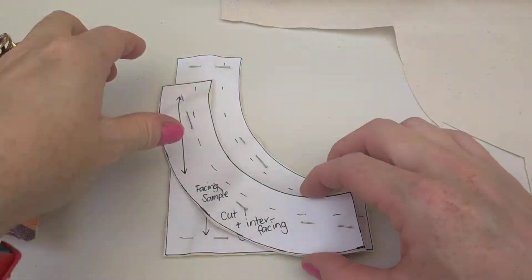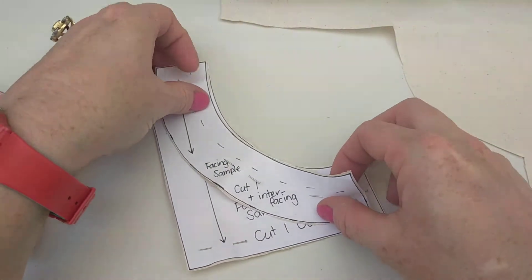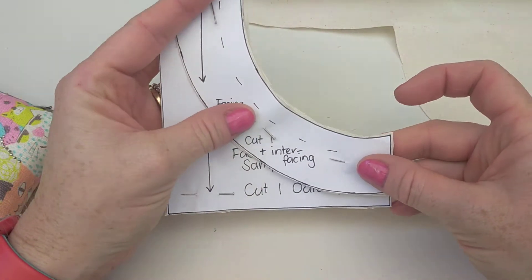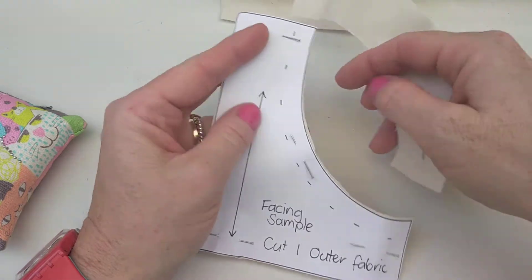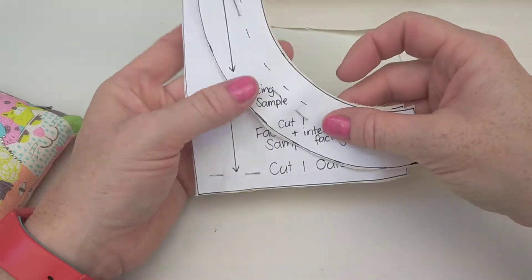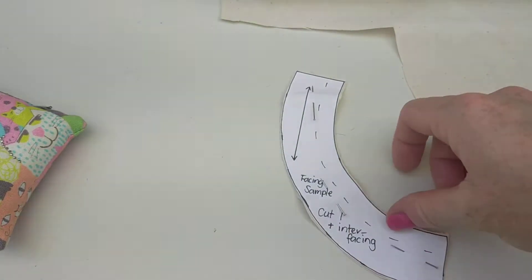I've pinned and cut out my fabric. You'll notice that the facing piece should follow the same shape as the outer fabric where it is to be attached. The dotted line here is the seam allowance — that is actually where you'll be stitching on this sample. I also need to cut the interfacing, so for each piece I've cut just one and now I need to cut some interfacing.